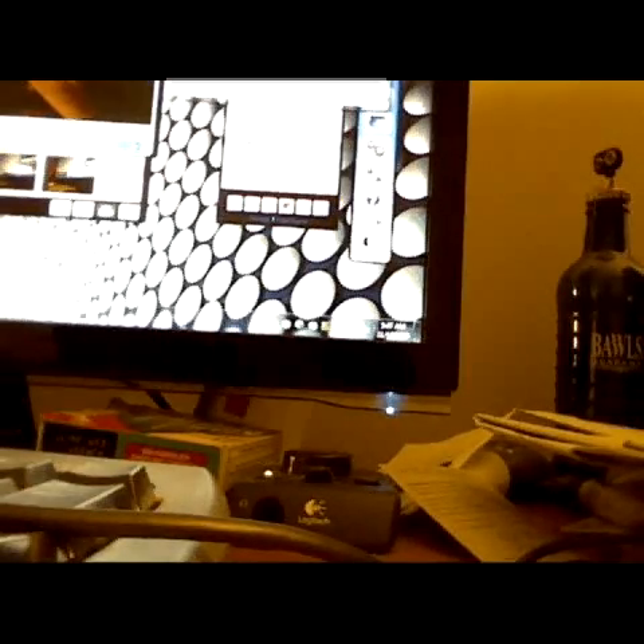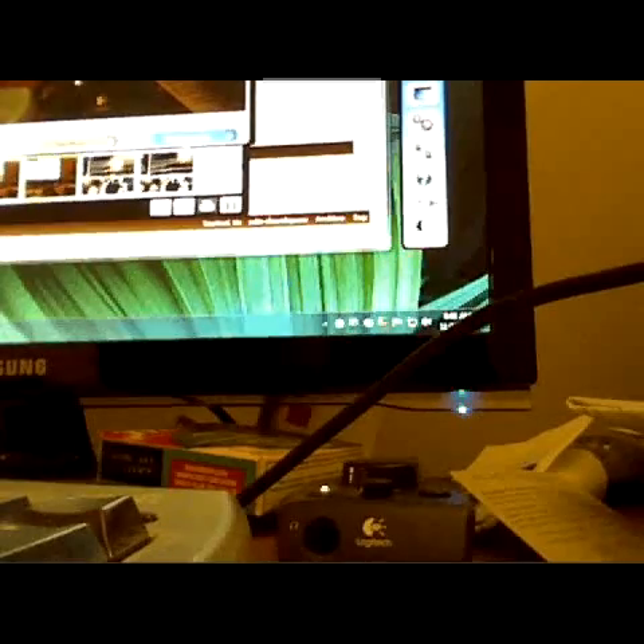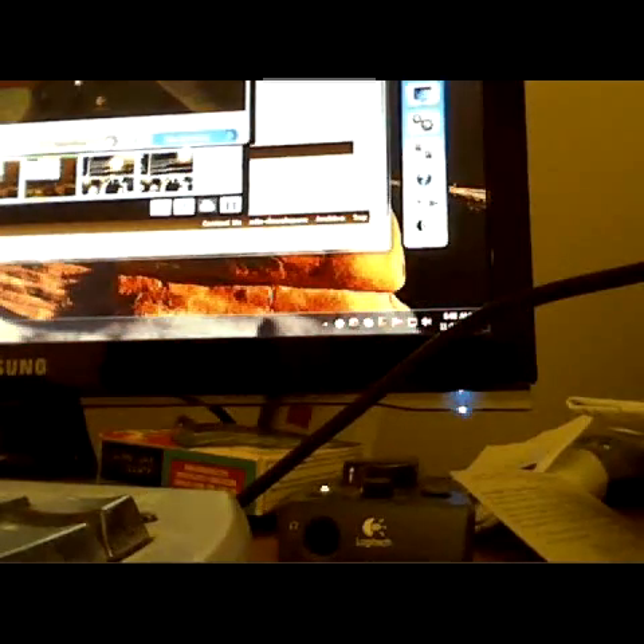Hey everybody, I'm back once again. By request, I'm going to show you guys how to root your phone using the flash rec method. This time I'm going to be starting from the beginning — my phone is not going to be rooted, so I'm going to be doing this step by step with you guys to show you how to get this done.